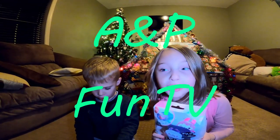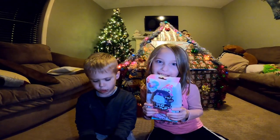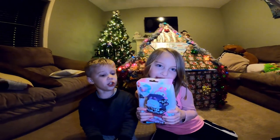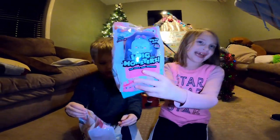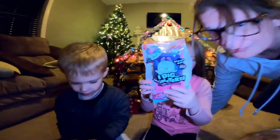Hi guys! Welcome to A&P One TV! So what do we have today guys? I dig monsters! These are new toys that we got called I Dig Monsters.